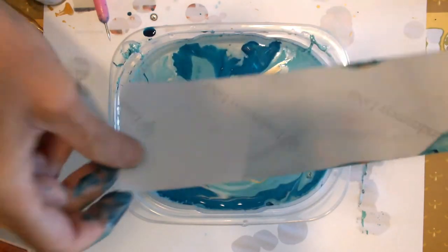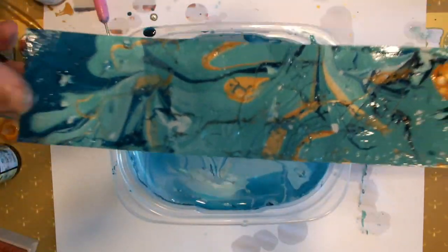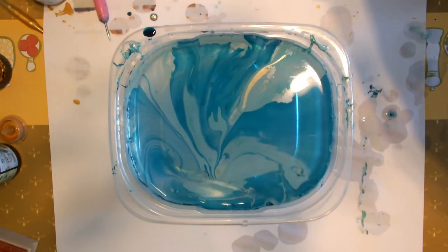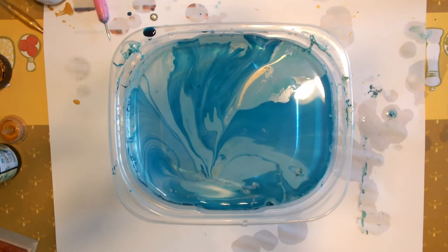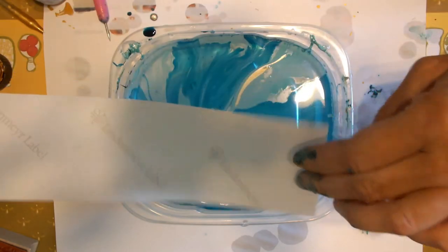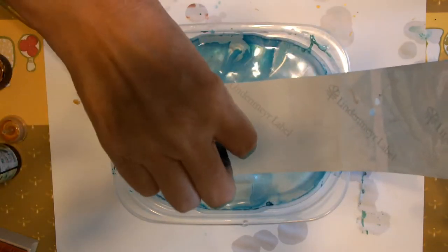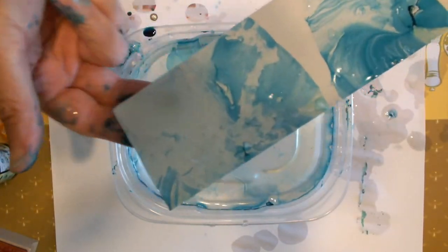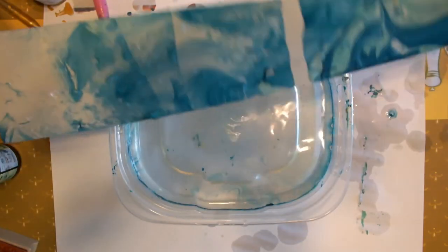I've used chipboard and cardboard. Later in the video, you'll see I even used a plastic Rolodex card. Also later in the video, you'll see that I've switched to wearing gloves, which I highly recommend. The only thing that got this off my fingers afterwards was full-strength turpentine.